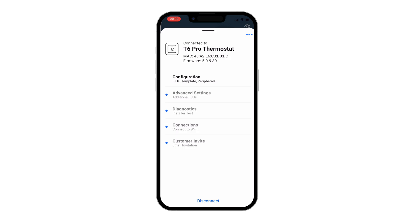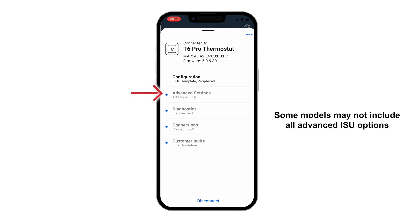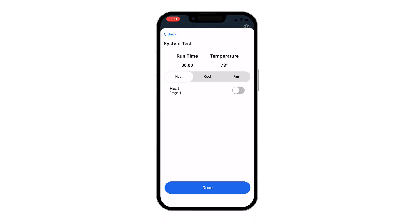You can configure additional ISUs under Advanced Settings. Refer to the T6 Pro Smart Thermostat Installation Guide for details about each advanced ISU option. You can also test the fan and heating and cooling systems through diagnostics. This is optional.